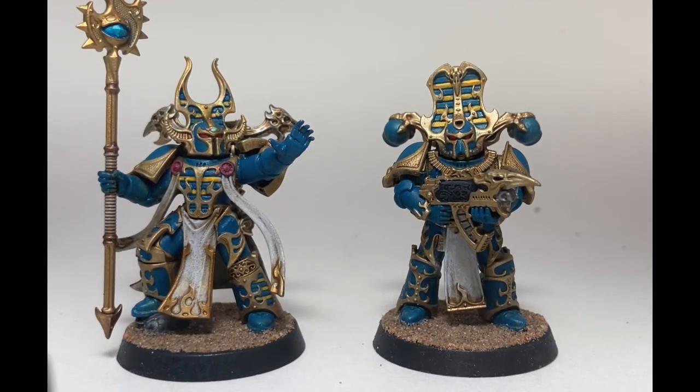This is going to be a painting video for Rubric Marines. We've got a set of them here we want to paint up and this is how they turned out. So if you have some Rubrics to do, or if you're just bored and you want to watch a video, stay tuned and we'll show you exactly how we painted these guys up.